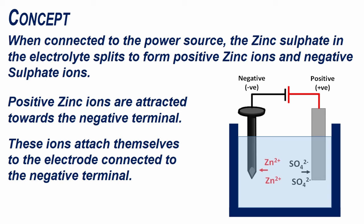When connected to the power source, the zinc sulfate in the electrolyte splits to form positive zinc ions and negative sulfate ions. Positive zinc ions are attracted towards the negative terminal and attach themselves to the electrode connected to the negative terminal.